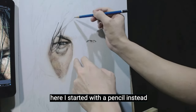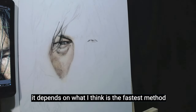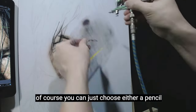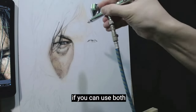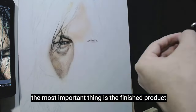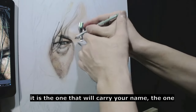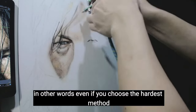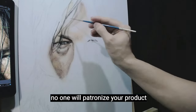Here I started with a pencil, but later I will also use a stencil and brush — it depends on what I think is the fastest method. You can just choose either a pencil or a stencil, but why choose between them if you can use both to be more effective? In making an artwork, the most important thing is the finished product — it is the one that carries your name, the one they will pay for. Not the process. Even if you choose the hardest method, if the result is ugly, no one will patronize your product.